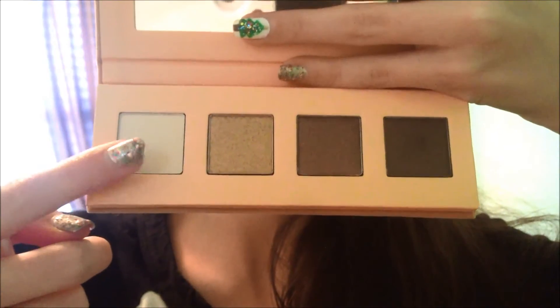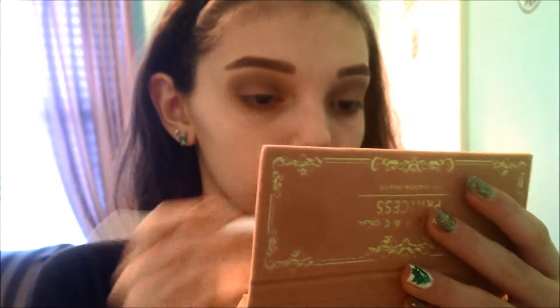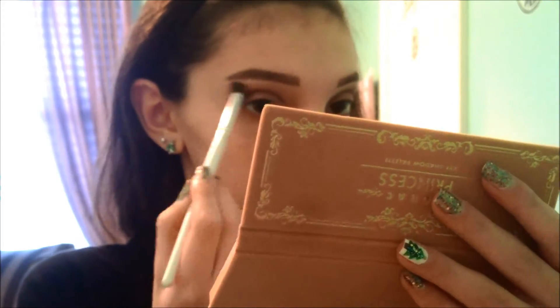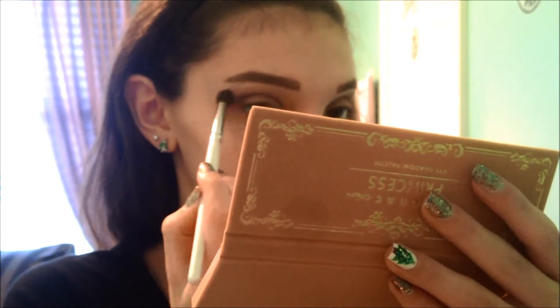Now I'm taking the Princess palette and I'm using the lightest shade, which is kind of like a nice cream color, and I'm applying this under my brow to highlight and blend out those shadows so there's no harsh lines.